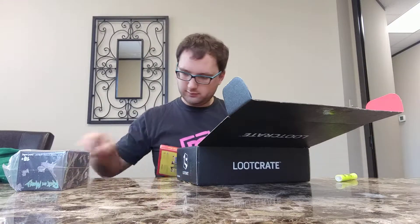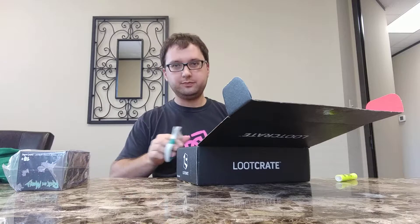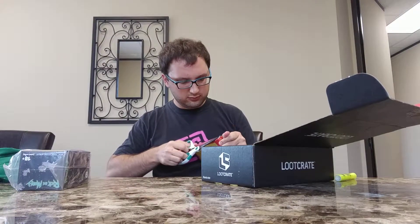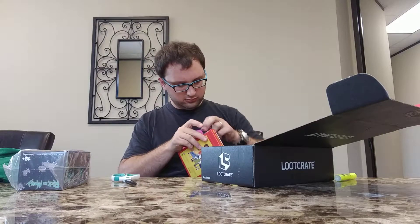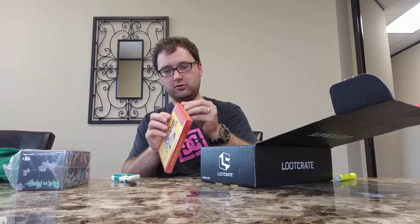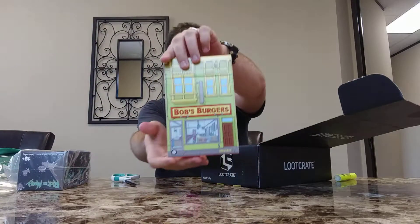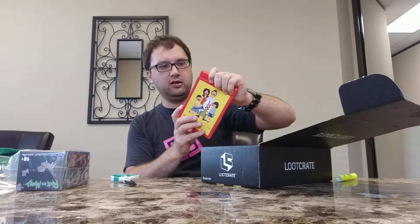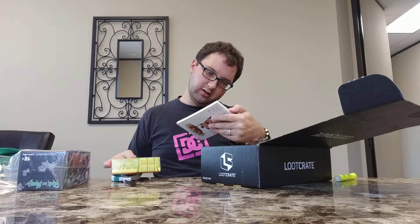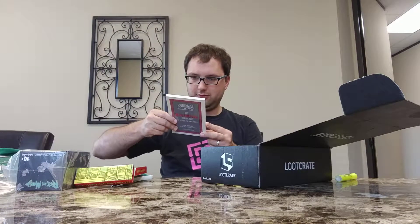Cool stuff though — but one cool thing at a time. Move that off to the side. This is super cool. It's a little hard for me to get open since I don't want to bend up the box. Got this Bob's Burgers box — it's a mailer box that the lid flips open on.